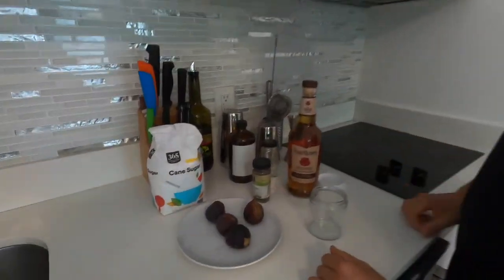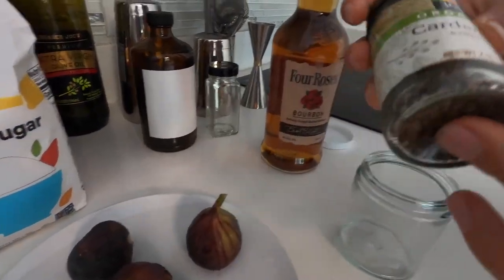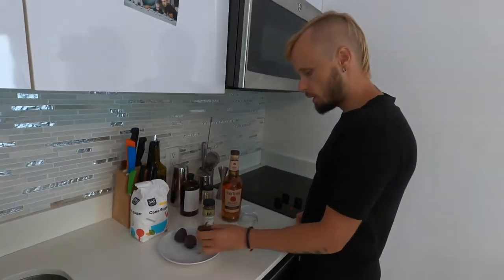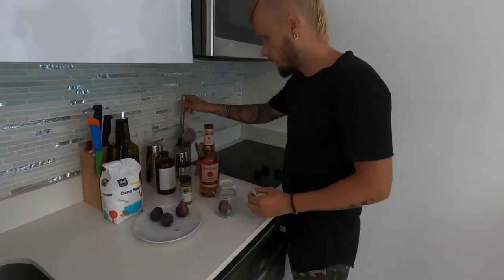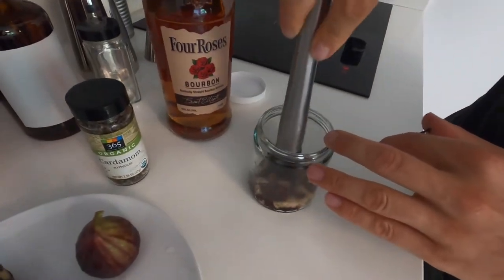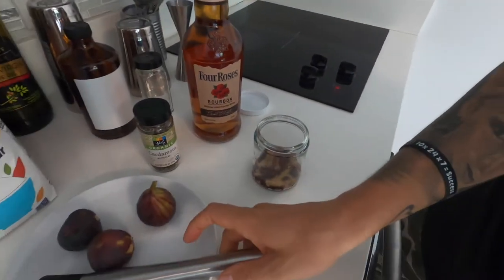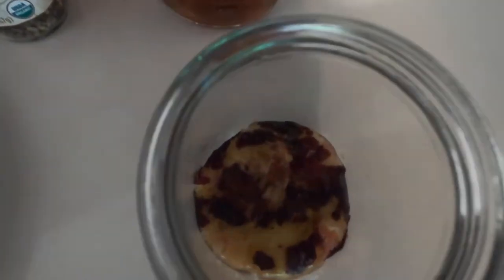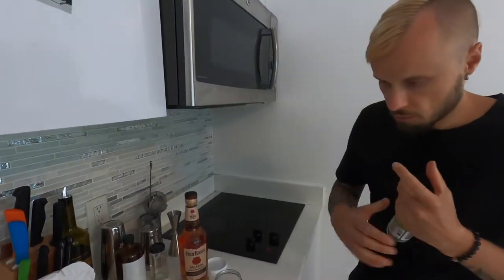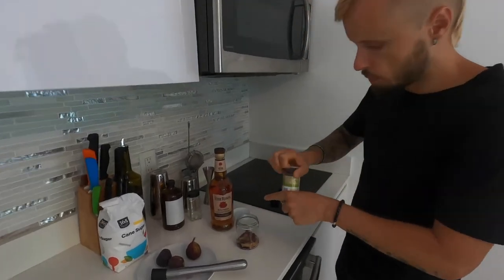Figs are fruits or berries — I don't know how they classify it — and cardamom is a spice, and it's very intensive, so we have to be careful with it. First, let's put a fig. I'll put one fig and muddle it like that. They are fresh, very soft, very tasty actually.